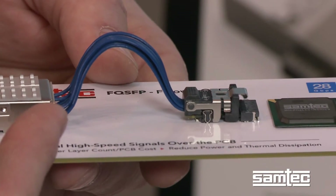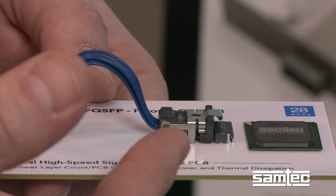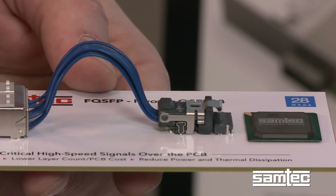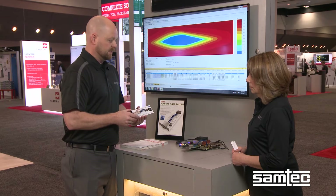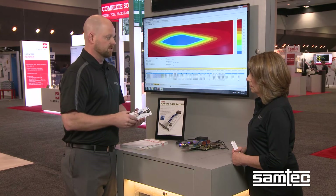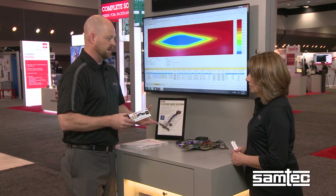FQSFP DD will have the same benefits of the FQSFP: high-speed signals over twinaxe, low speed and power through the board, much improved signal integrity, cost parity at the very least, but a reduced reliance on retimers and the cost and thermal implications that are found there.